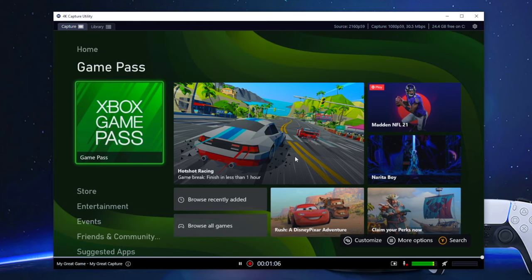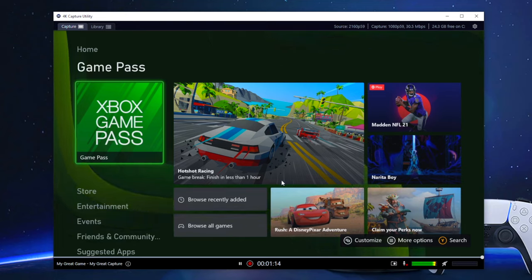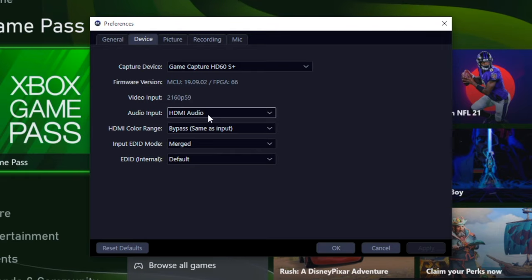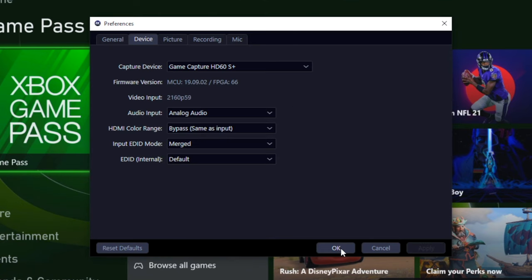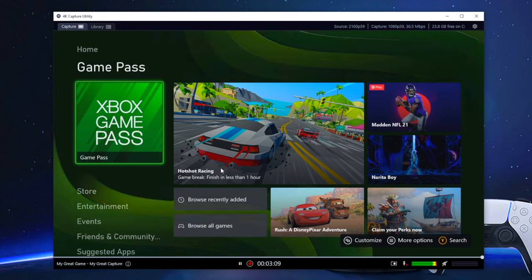Once you've completed the install, go ahead and launch the 4K Capture Utility program. You should see your Elgato gameplay picture on screen as long as everything is connected properly. To adjust your audio settings, go to the settings icon. Under Devices, you should see your capture card selected, and audio input will automatically be set to HDMI audio. But if you're using the Elgato chat link cable, select that dropdown and choose analog audio, then apply.